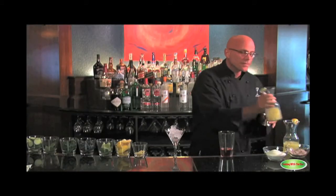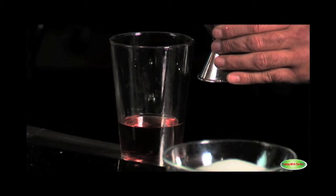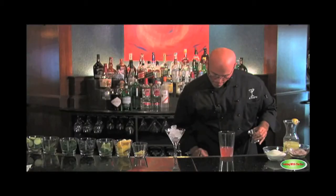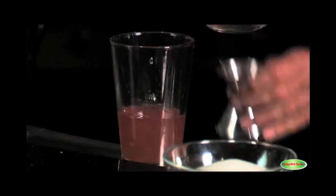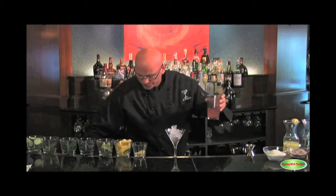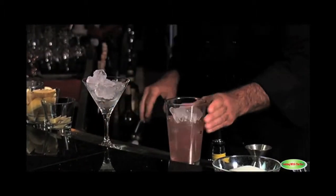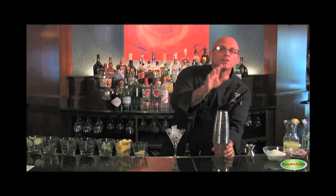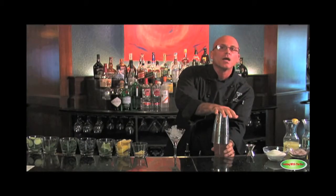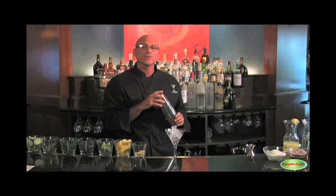About three quarters of an ounce of lime juice. A touch of simple syrup. Ice. Again to my Boston shaker. This cocktail I'm going to shake for ten seconds. Ten seconds gives your cocktail one ounce of dilution, adequate chill, and adequate mixation.